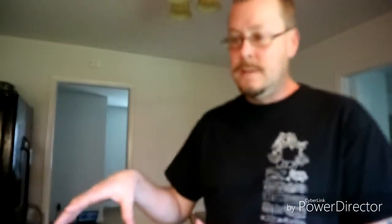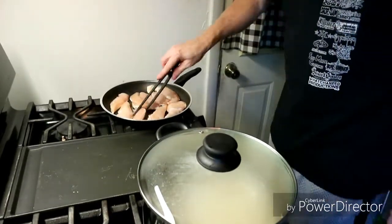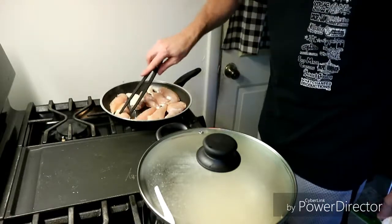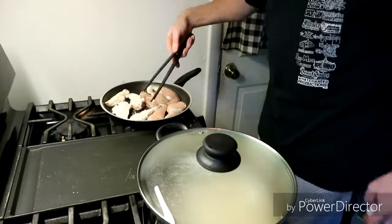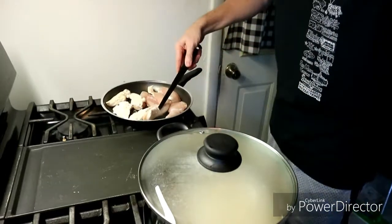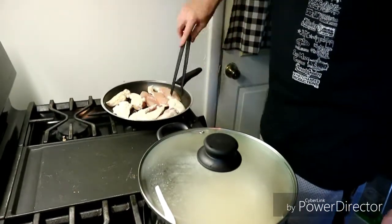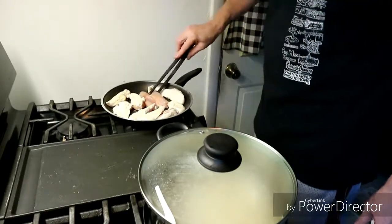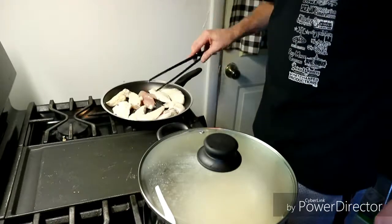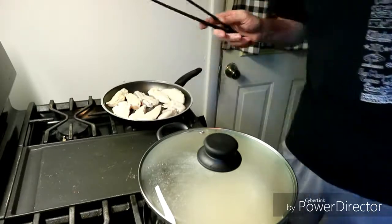Now we've got everything cooking. I know the chicken's probably going to take a lot less time than the rice, but that's okay. Because after I get the chicken done, I'm going to put the curry sauce in with the chicken, mix it all up, and let that continue to cook.